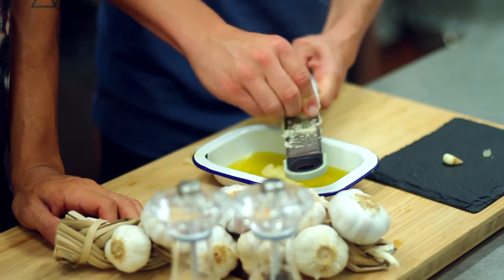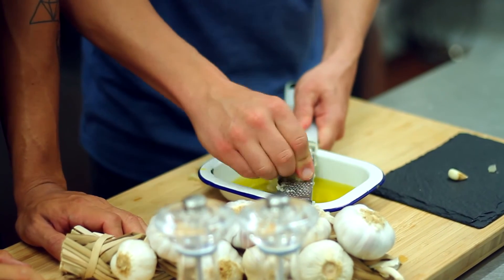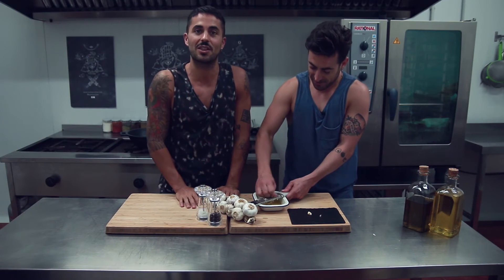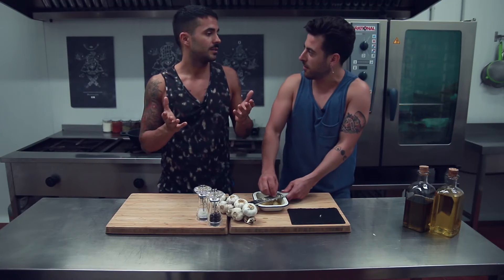They said that you would take it in half and then after the night you would be super operative. That's why everyone can interpret what 'operative' means. But you can get a rough idea, keeping in mind that one of the benefits of garlic is that it is an excellent ally for our heart and a vasodilator — beneficial for circulation.